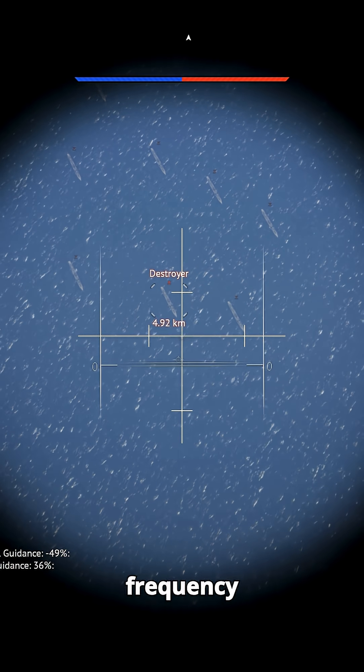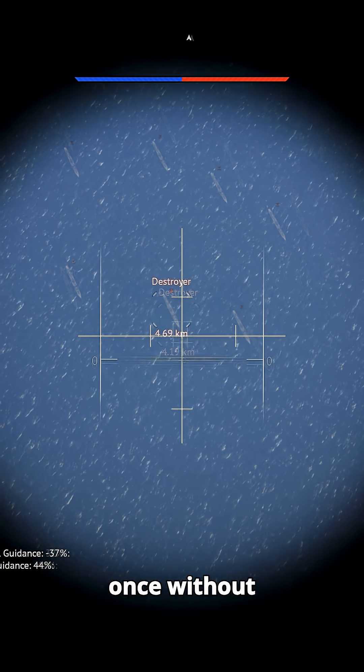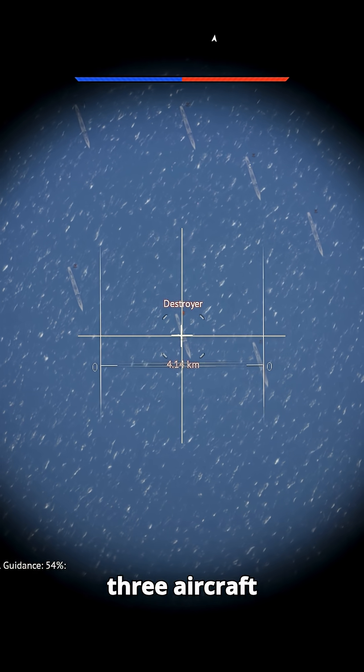Thanks to its multi-frequency capability, several Fritz-X bombs could be guided at once without interfering with each other. This was important since a minimum of three aircraft were sent out to attack a single ship.